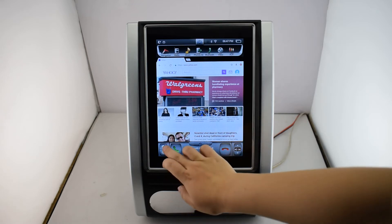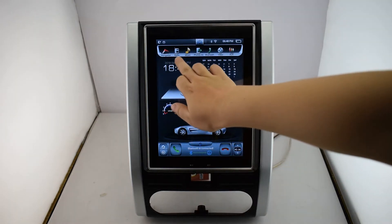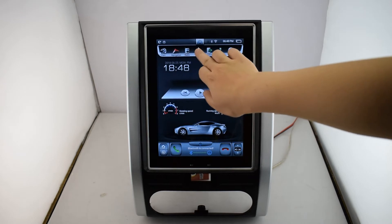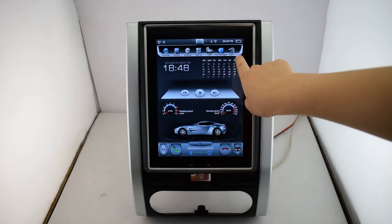Let's see the main screen. Here is the main screen and you can see the menu: navigation, video, music, phone link, Bluetooth, AUX, the explorer, picture, setting, app list, DVR, file manager, and camera.